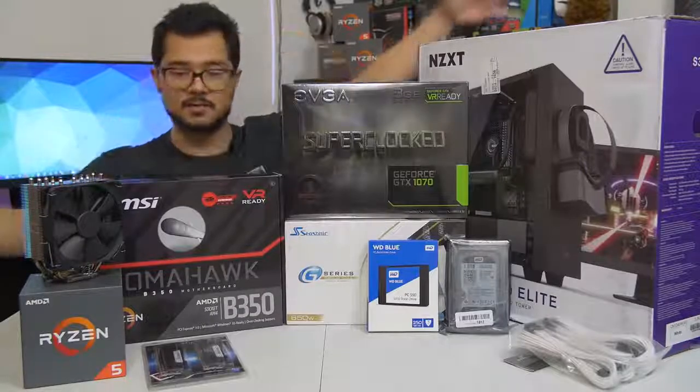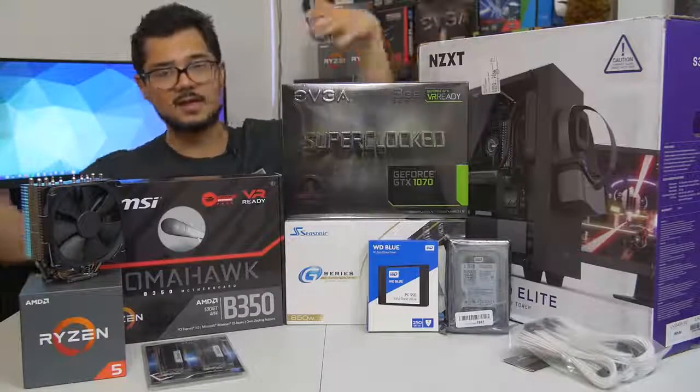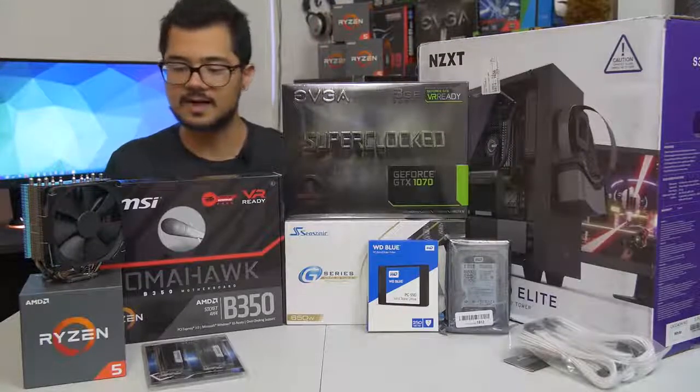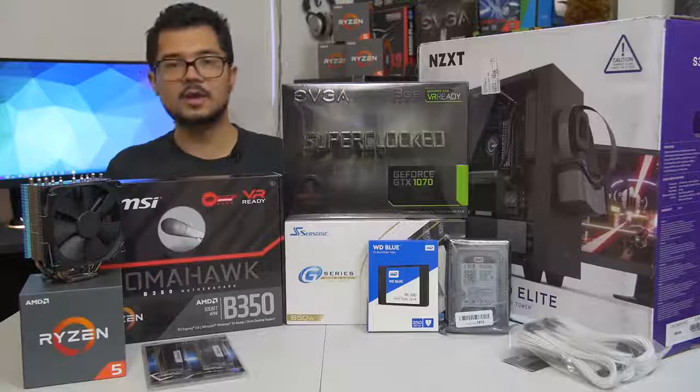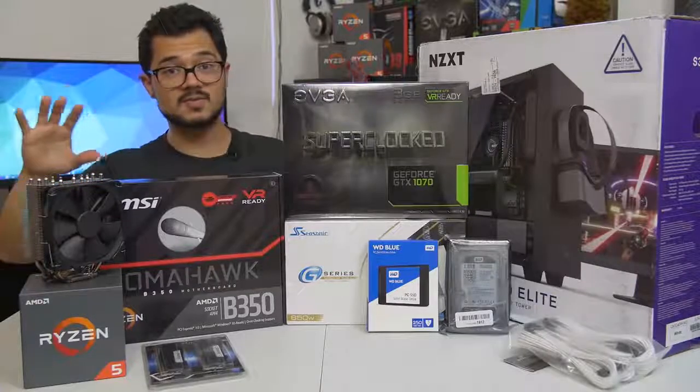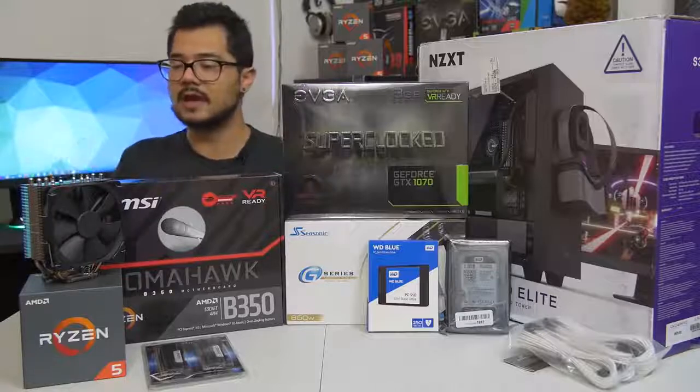For those of you curious, the build we're looking at today is around $1,200 MSRP, give or take $100 depending on how prices fluctuate. But let's go ahead and go over the parts, shall we? I'm going to do it really quick because we've got a lot of building to do right afterwards.